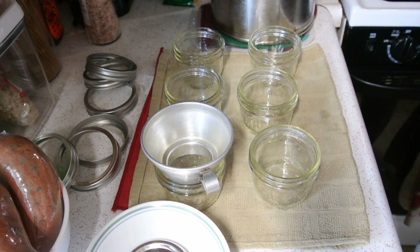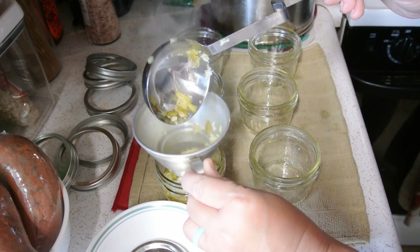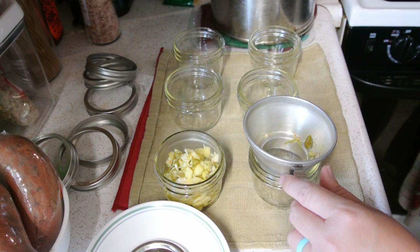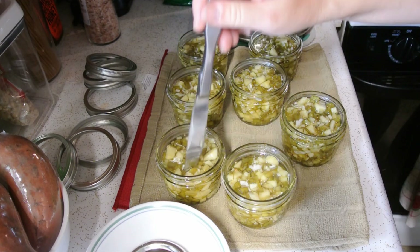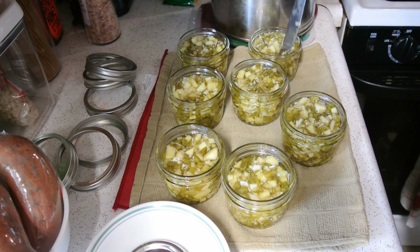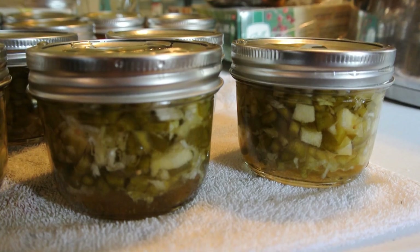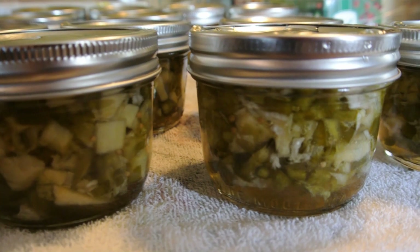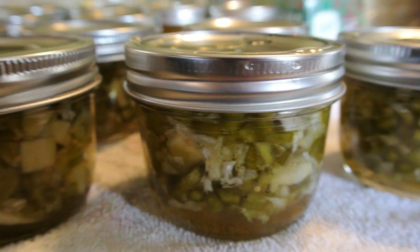Fill your jars to a half inch of head space. I'm going to fill them with just the cooked ingredients first and then top it off with brine. Take your knife around the edge to get all of the air pockets out — you're looking for a half an inch of head space. Process at a rolling boil for 10 minutes and adjust for your altitude. We ended up with 7 half pints of sweet and sour pepper relish. It's a really easy process — it just has to sit in that salt for a couple of hours, so a little time consuming, but they look delicious and it smells even better.